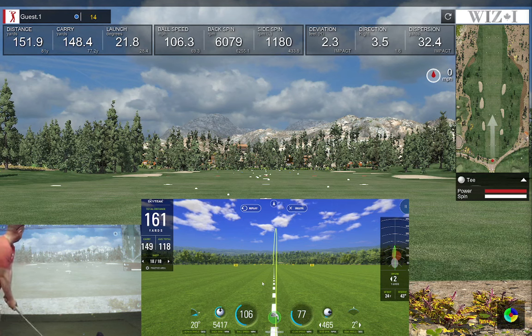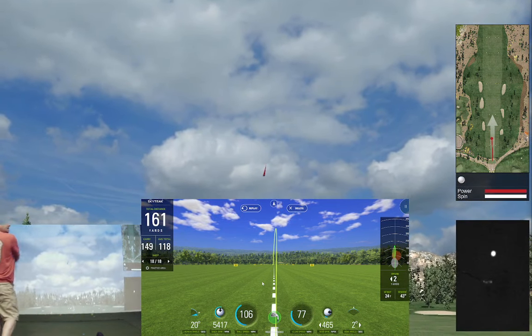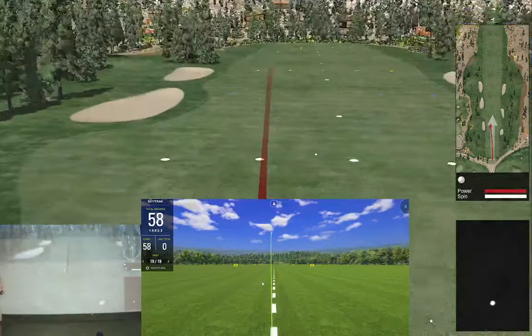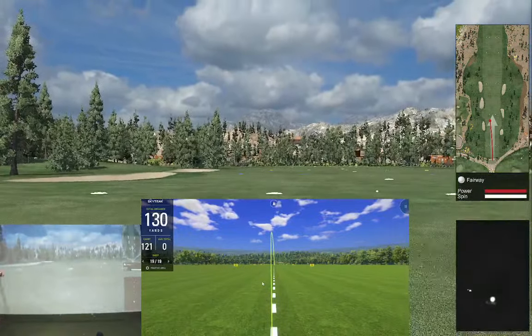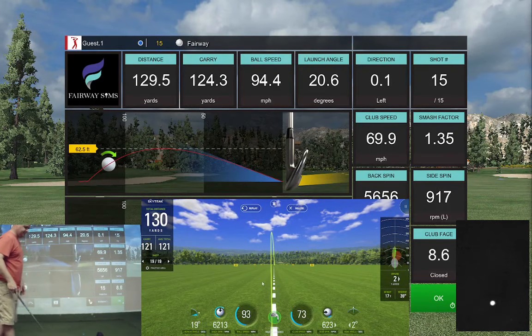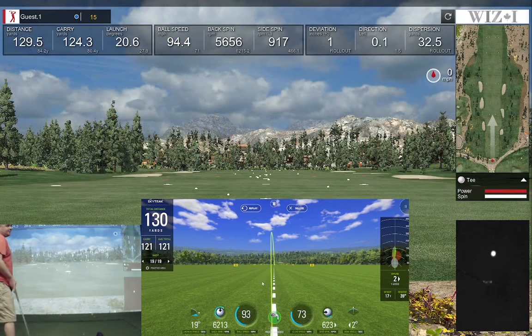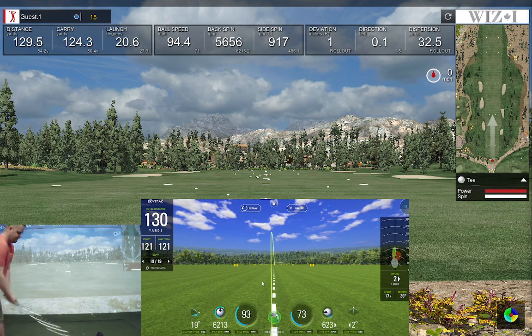Pulled it — SkyTrack's showing it coming back a little bit. I'm not sure which one to go with there. My path was inside-out at 15, so basically E6 says it can't read any higher than that — the algorithm doesn't go beyond that from what I'm told. Carry distance is the same on both. That wasn't a great shot, let me try to hit a good one.